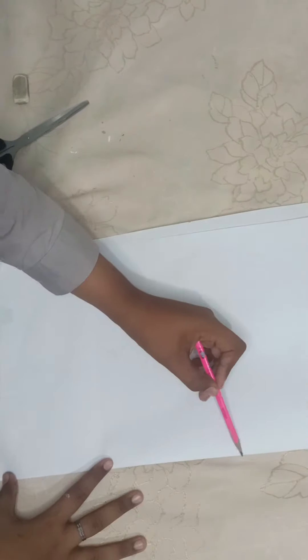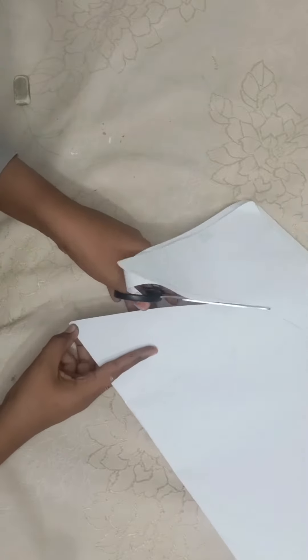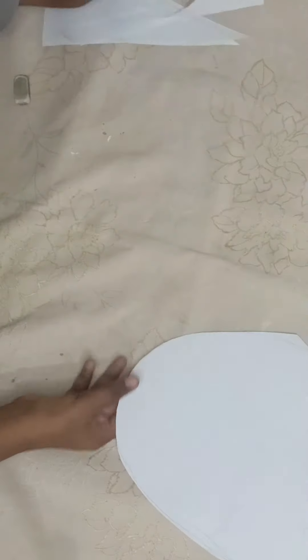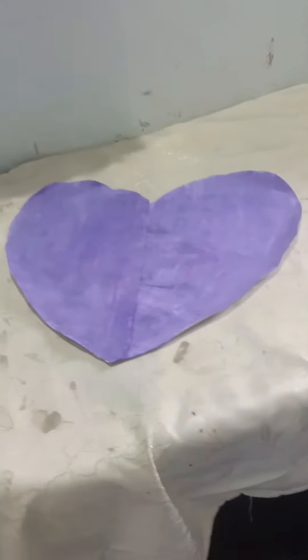I took 2 pages, one was too big, so I folded it. It is easy to make a heart shape and cut it. So it is a beautiful heart, ready. After that I have a purple color.